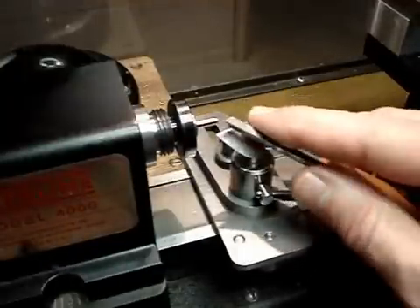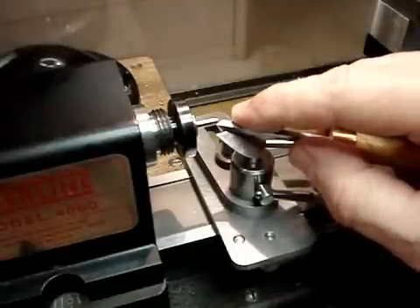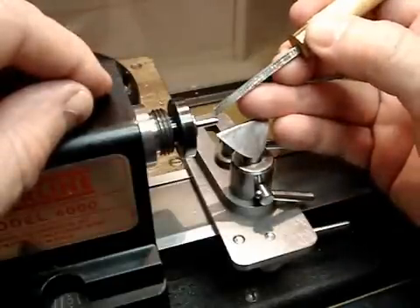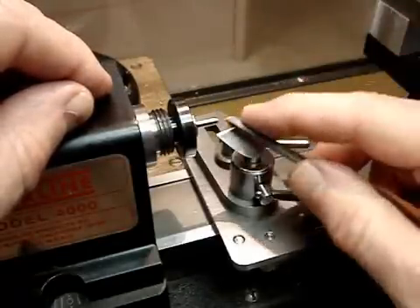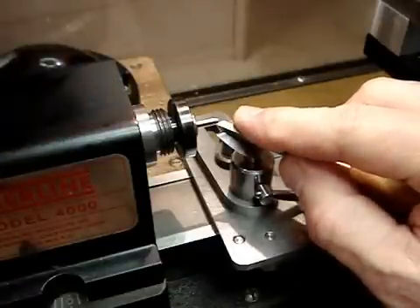Let me just show you an operation here. If you wanted, for instance, to put a point on the end of a piece of steel — this is a piece of eighth-inch drill rod and it's very hard. It could even be hardened and this graver would still cut it.